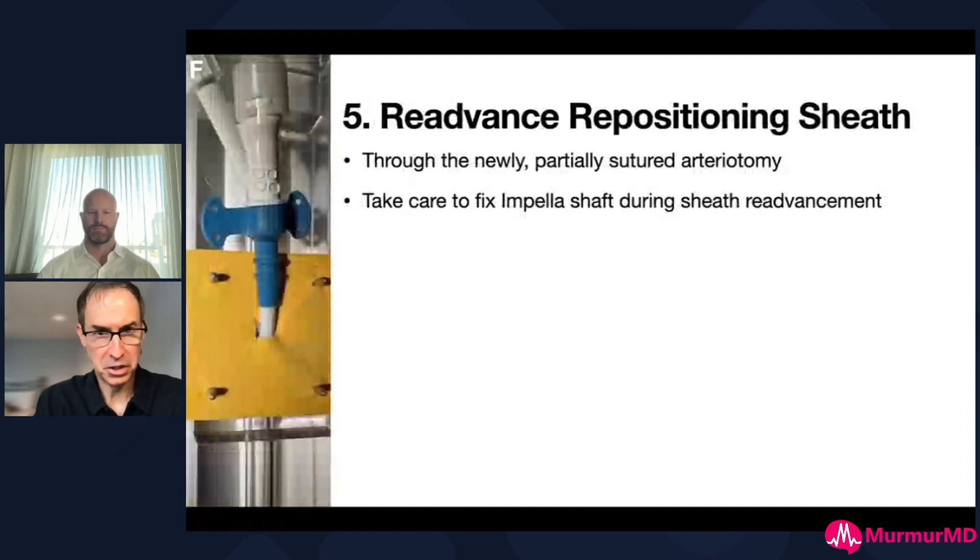You then re-advance the repositioning sheath. Sometimes you'll feel a little bit of resistance as it's going in, but we haven't had any issues with that - it tends to go in fairly easily. In the handful of cases we've done, you've usually got complete hemostasis. As you're removing and re-advancing the repositioning sheath, you've got to be really careful that you're not moving the Impella shaft - you don't want the Impella moving out of the aorta, out of the ventricle, or being pushed too far into the LV.